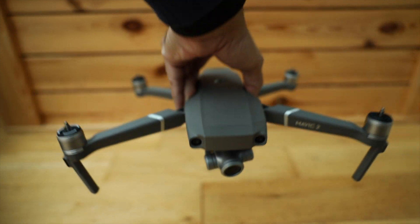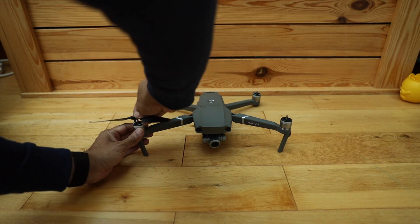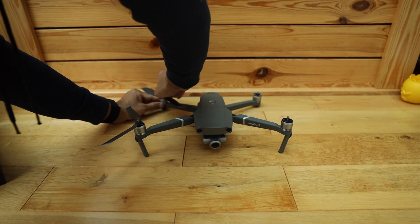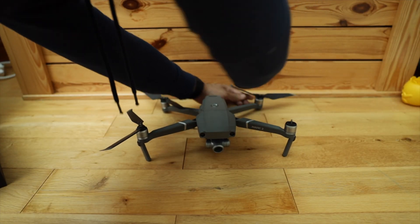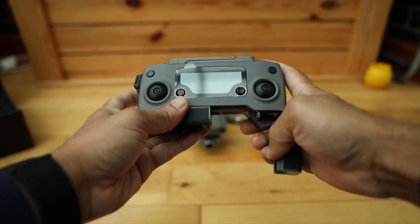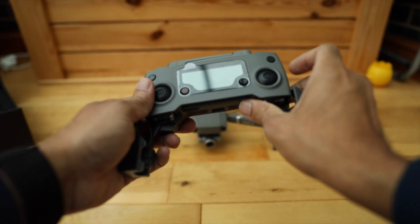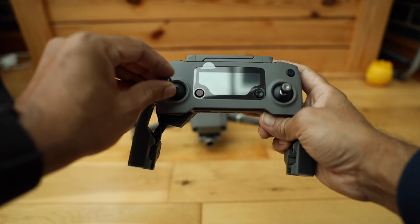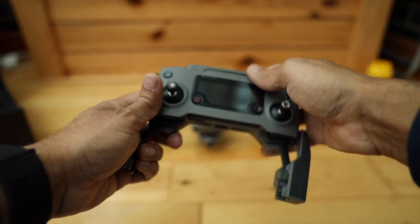The reason why I chose this drone over the pro version is mainly because of the zoom function. This has a 2x zoom, 24 to 48mm, and also the price. I was very happy with the video quality and the flight time. The average flight time with a single battery I would say is between 20 and 27 minutes.